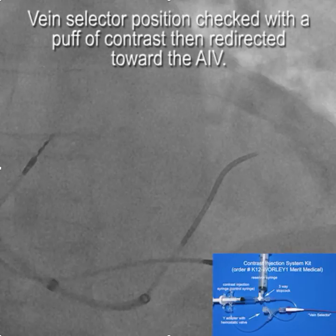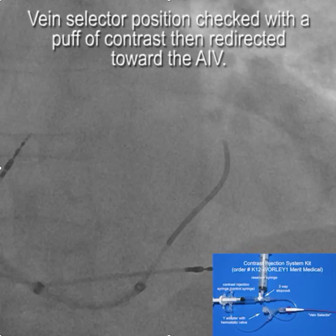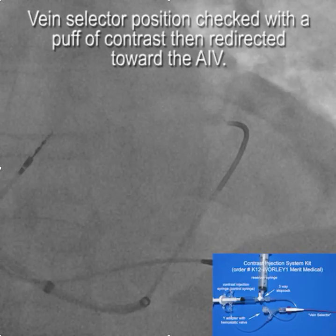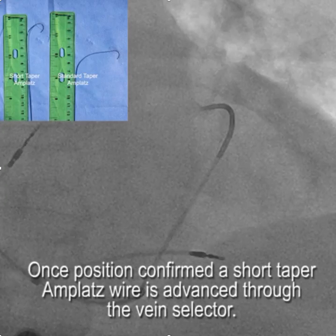We'll turn and bring the vein selector back, then torque it back towards the anterior interventricular vein and advance up into it. You're doing this carefully and watching the tip to make sure it doesn't bend. If there's any question, you just give a little puff of contrast to be sure where you are.